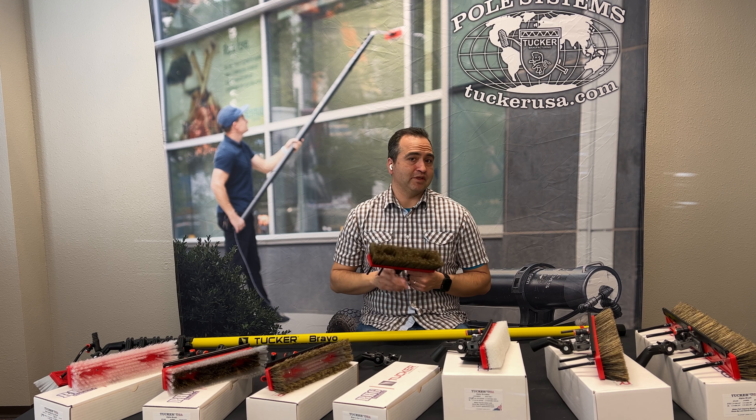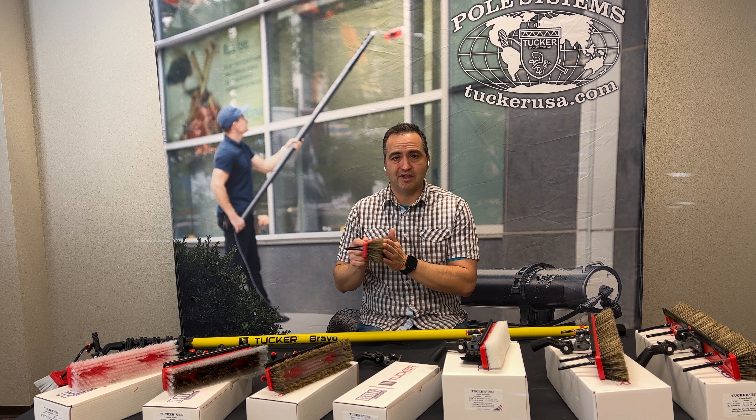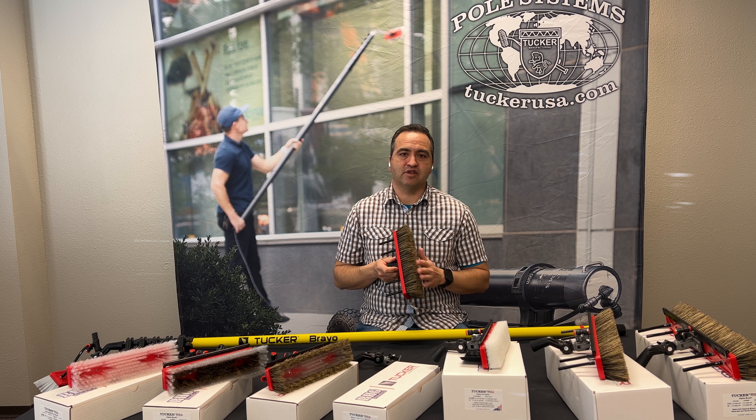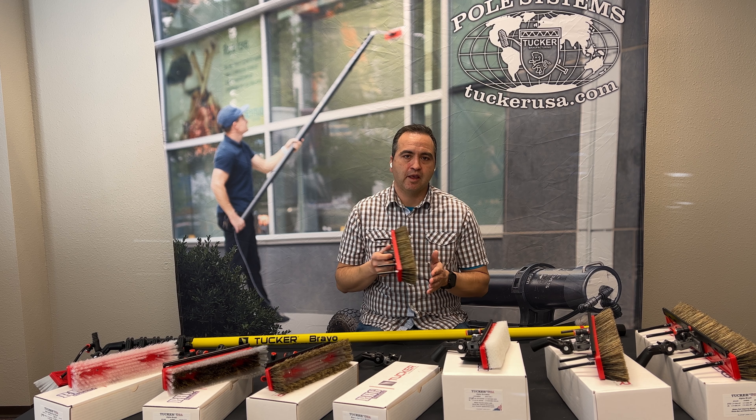The phantom is stiffer, so it does still allow for more aggressive scrubbing and helps speed up the process — it's not a full boar hair brush. Then for cleans where it's been maybe several years, or it's just an environment that builds up a lot of dirt, this is the full boar hair brush. It's all one trim and it's fantastic — it's going to be really aggressive, it's going to splay out well, and it's going to really agitate and get that dirt off.